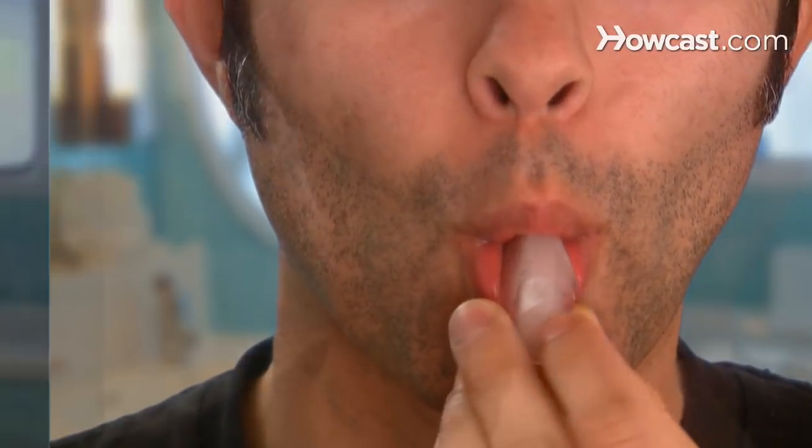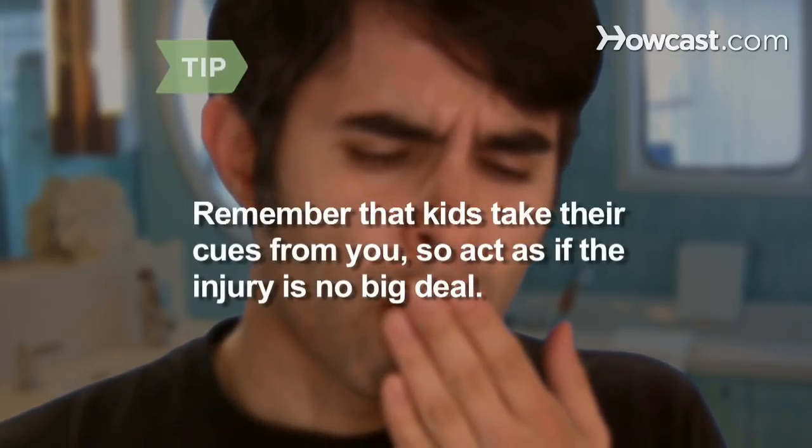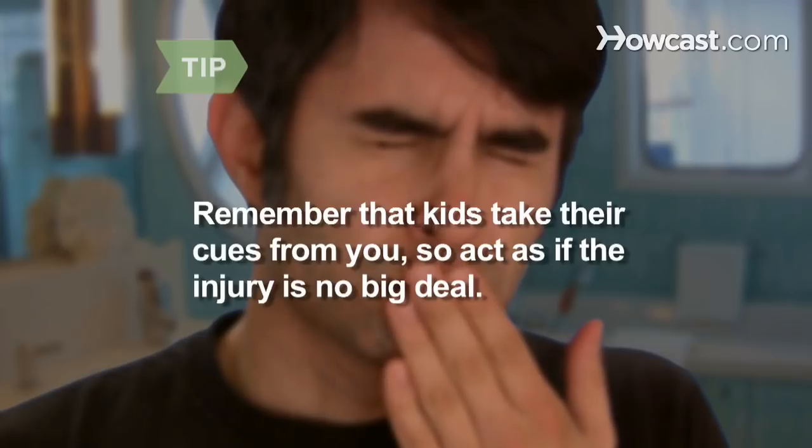Step 1. Suck on an ice cube or a popsicle for several minutes. If you're treating a child, remember that kids take their cues from you, so calm them down by acting like the injury is no big deal.